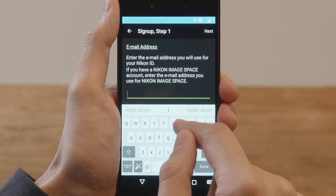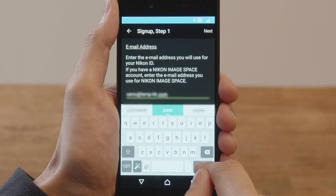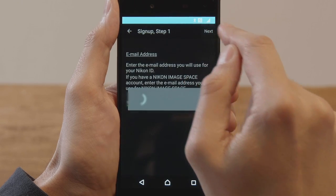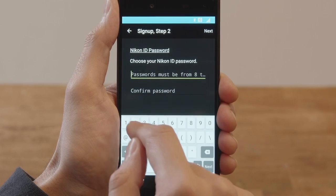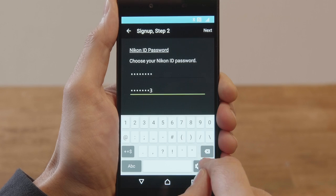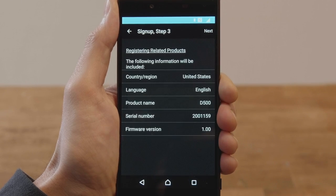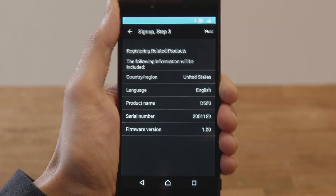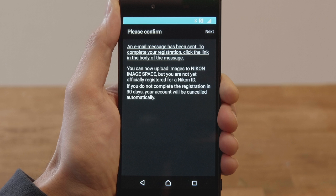Enter your email address and tap Next. Enter a password for your Nikon ID and tap Next. Check that the information you provided is correct and tap Next. A dialog will be displayed and an authentication message will be sent to the email address you provided.